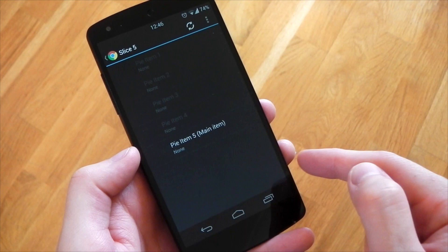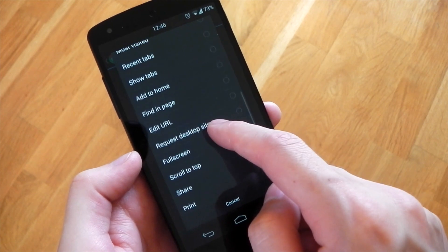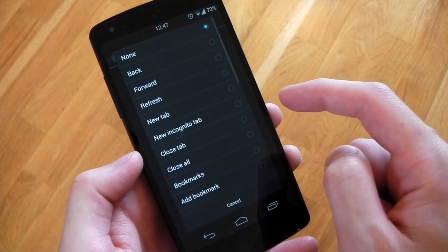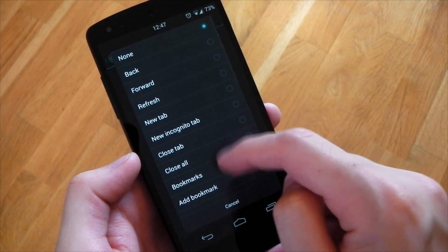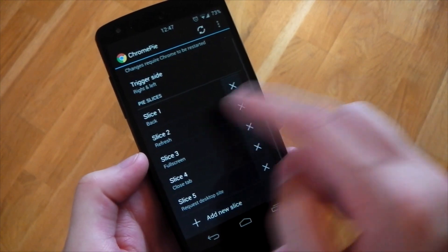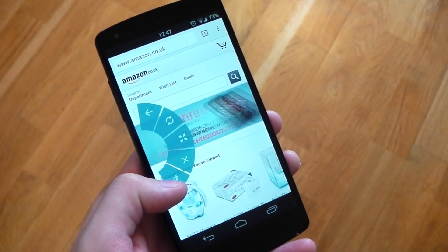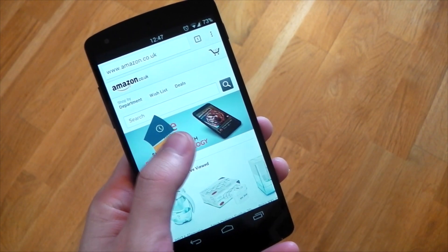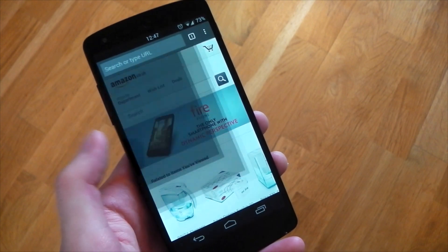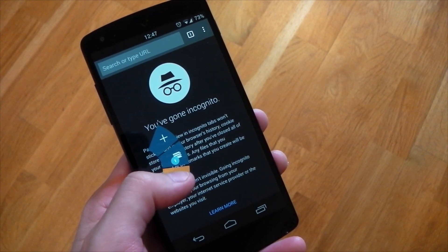If we create a new slice - slice five - for the main item you've got loads of different choices: history, bookmarks, request desktop site. We'll use request desktop site for the main item. For the sub menu we'll choose incognito mode, add bookmark, and history. For it to take effect you do have to restart Chrome, there's an option for that at the top. We now have that option at the bottom of the pie, and going to it shows the sub menu with all the other options. Using sub menus will give you a fair amount of options without making it look too cluttered, and once the muscle memory kicks in you can basically control all of Chrome's options just by using this pie navigation.